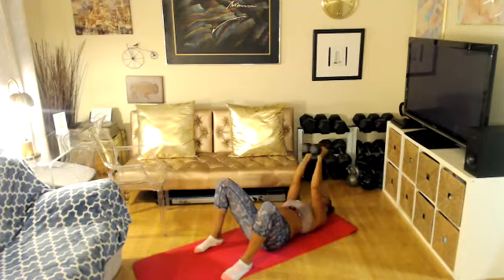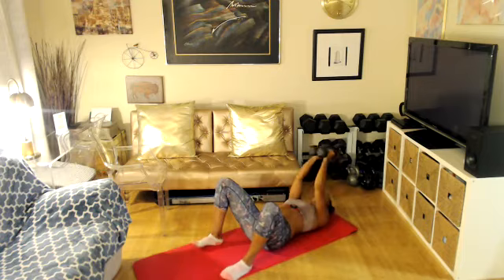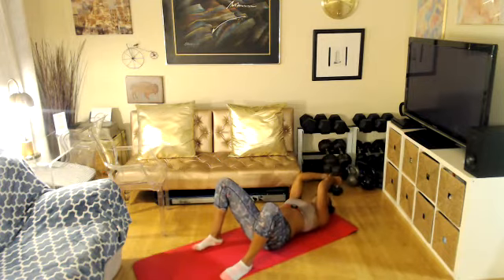Get your weights together. Bend your elbows — skull crusher, and extend. Watch your head please. Bend, and extend. This is isolating the tricep. If it's too heavy, you can just do one weight. Call crusher — bend your elbow, extend. Extend. You will survive, ladies.